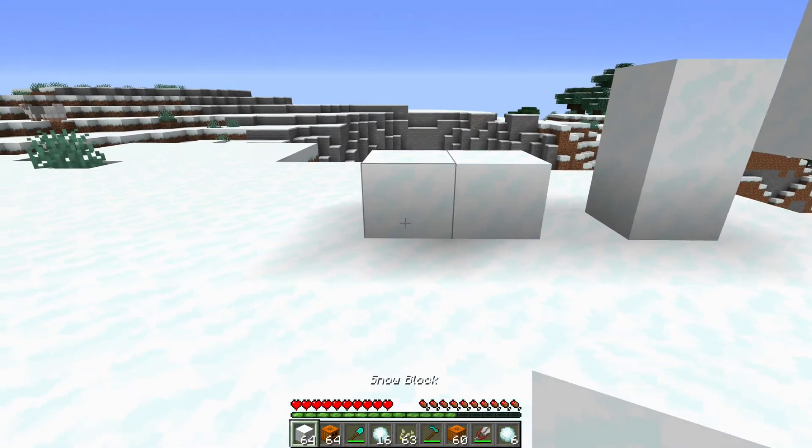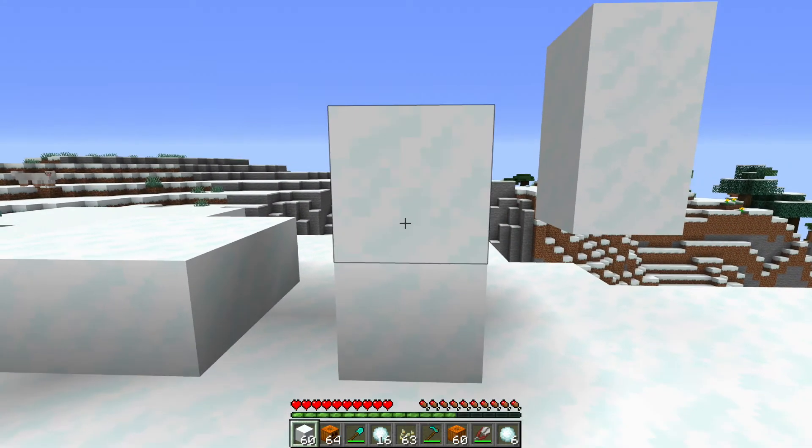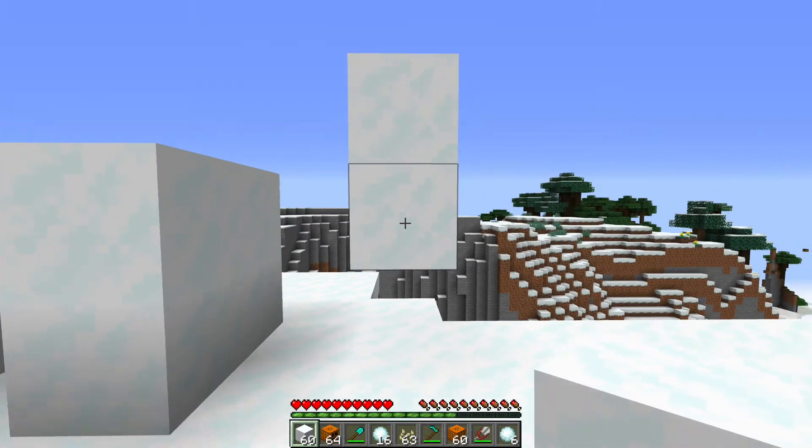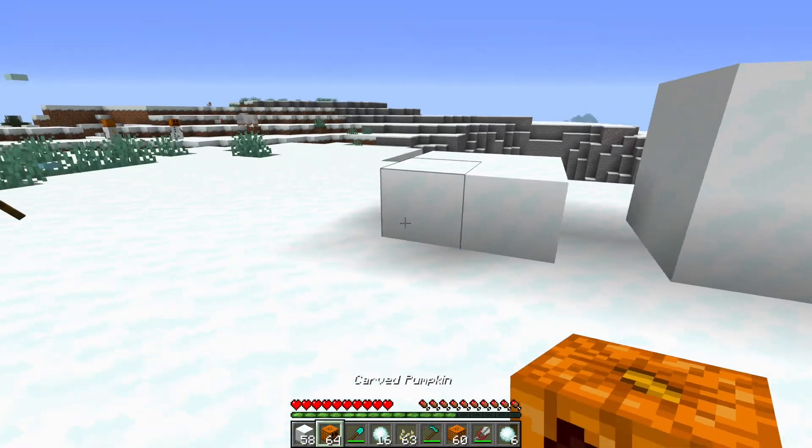You can place the blocks in many different fashions: you can place them sideways, you can place them from the ground up, or you can leave them with a gap on the bottom. Let me show you what I mean — you can place them on the side with your carved pumpkin on the side of them.